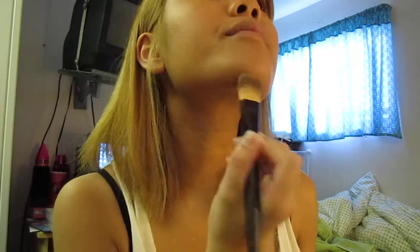So yeah, that's basically it. When I finish concealing, I set it with the Mineralizer Satin MSF Natural — I'm a Medium Dark. And that is basically my look. I hope you enjoyed this video — check out the next video after this. Have a great day, bye!